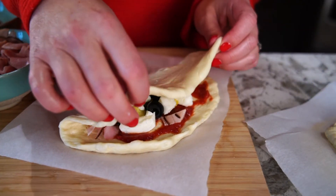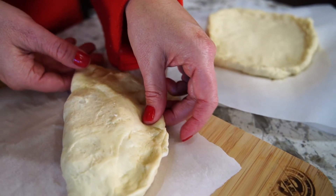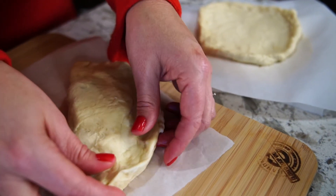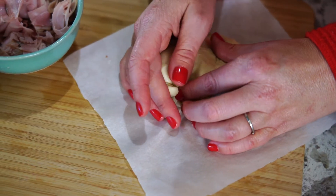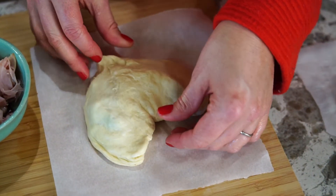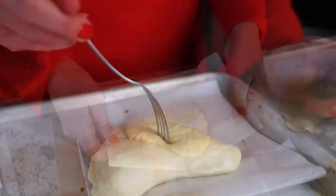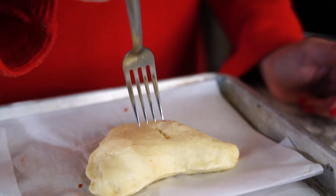Once filled, we're going to pull the remaining side of the dough over, pinching the two sides together really well to seal the pocket. Now here's where we make it special. With your hands, we're going to bring the two edges together, cupping them around to make soft heart edges. Now we're going to transfer the dough on the parchment to a baking sheet, piercing the top with a fork to allow the heat to escape.